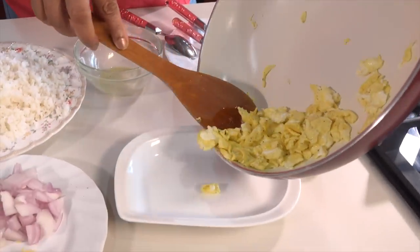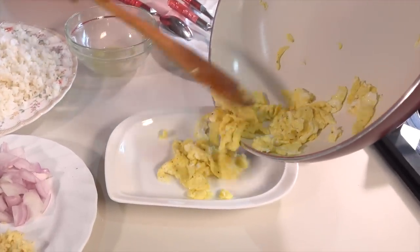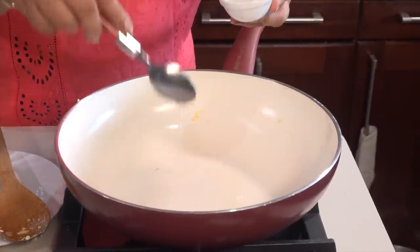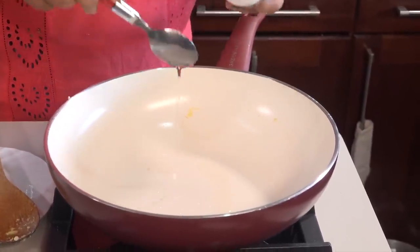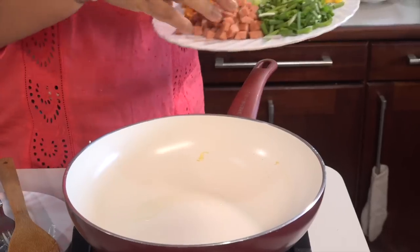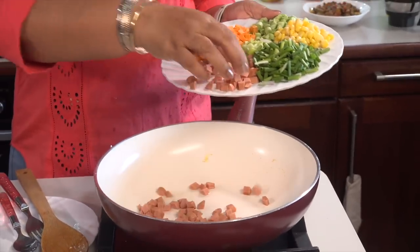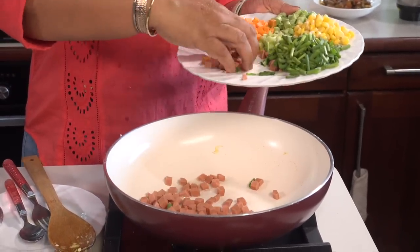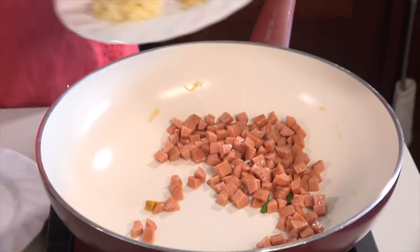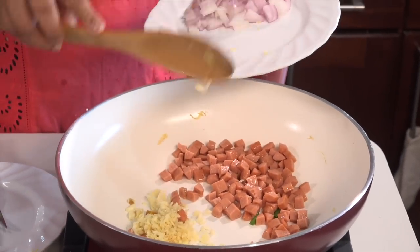We add the milk. Now we add the milk to the hot sauce. Add the milk to the hot sauce. Add the sausage to the hot sauce.